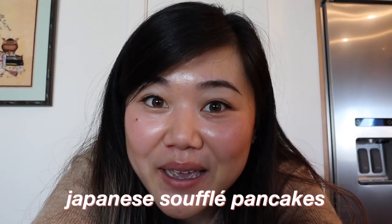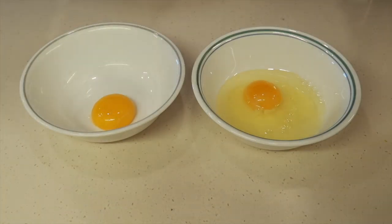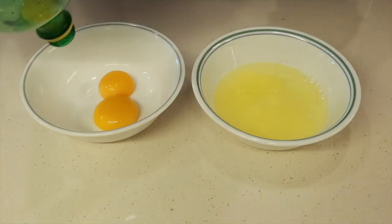Good morning everyone! Today is the morning of Mother's Day! First up for breakfast, I'm making her Japanese souffle pancakes. Hopefully it doesn't turn out a disaster, so let's get started! First, we have to separate our egg yolks from our egg whites, and I took this opportunity to try this water bottle hack that worked surprisingly well. Highly recommend!